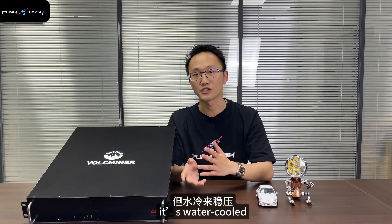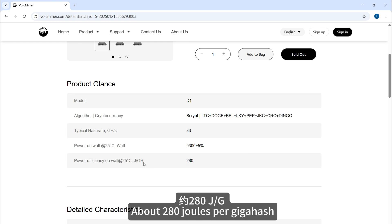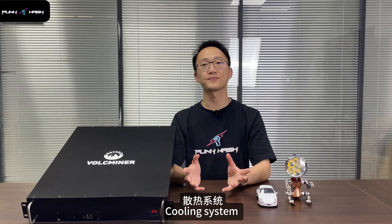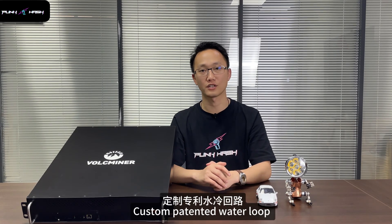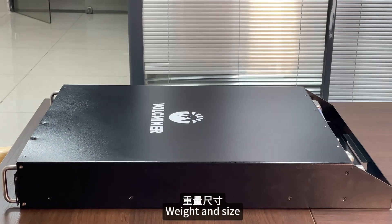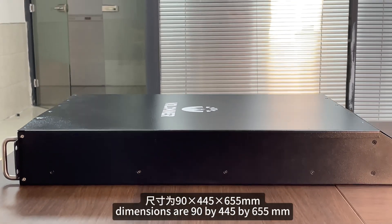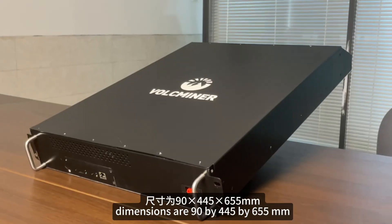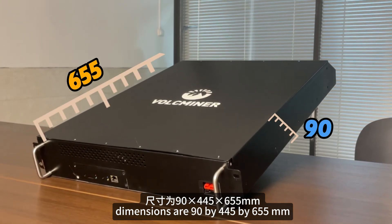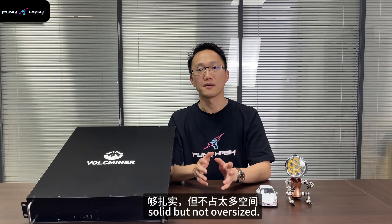But hey, it's water-cooled. Efficiency? About 280 joules per GH/s hashrate — not bad for this much hashrate. Cooling system? A custom closed-loop water system. We'll break that down in a minute. Weight and size? It's around 21.8 kg. Dimensions are 90 x 445 x 655 mm. Solid but not oversized.